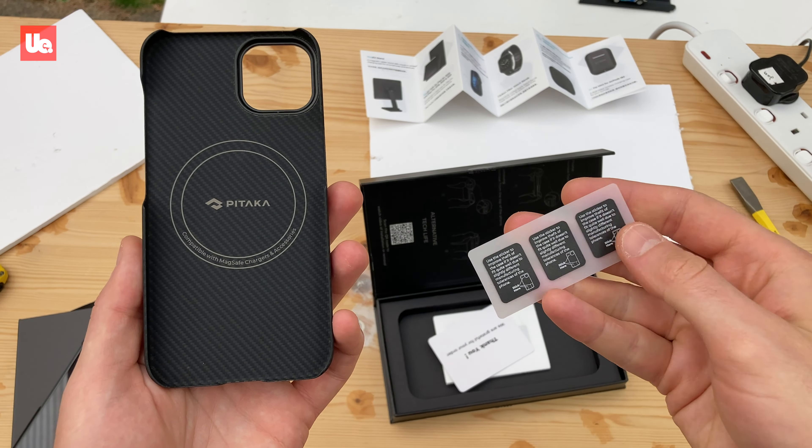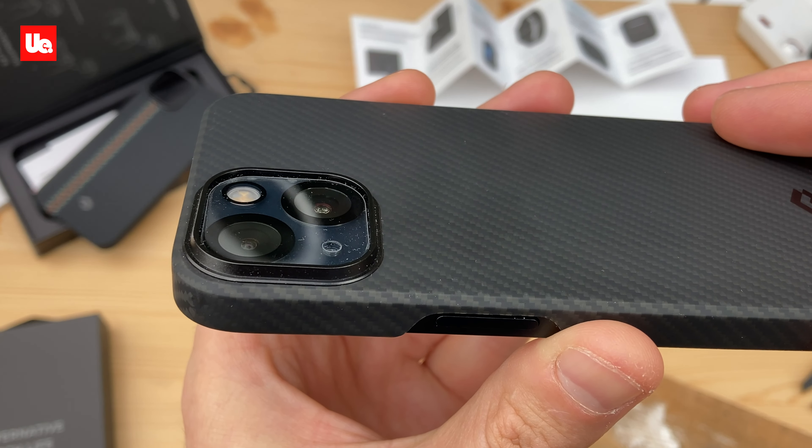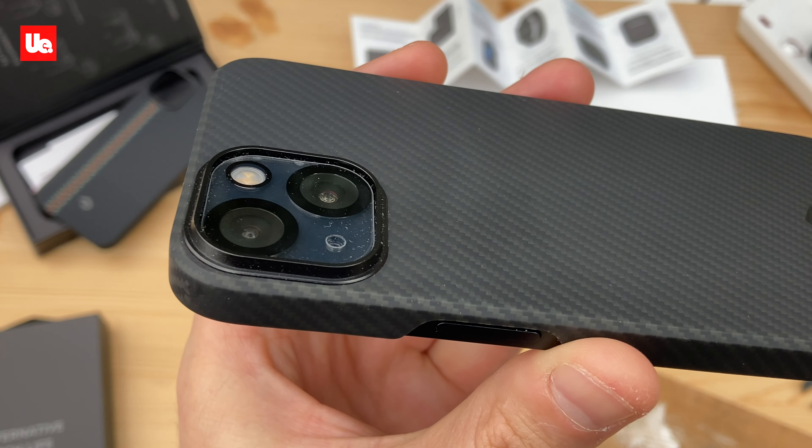These soft cushioned sticky pads go in each corner of the case to ensure it fits snugly with no rattles. Notice there's a generous lip to the camera protector. I'm using a stick-on camera lens protector, and I still have over 1mm lip of protrusion.